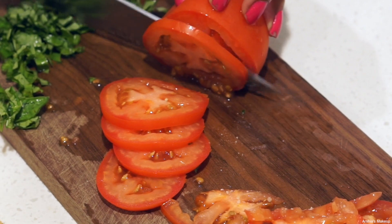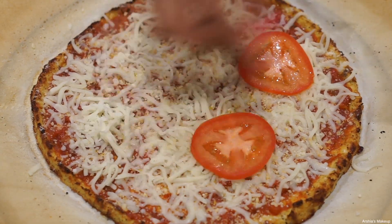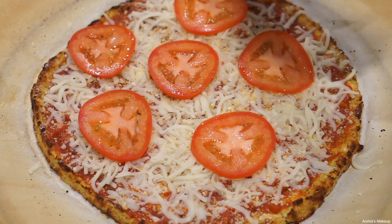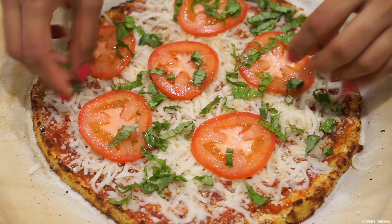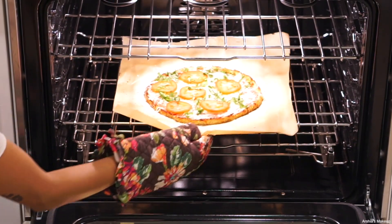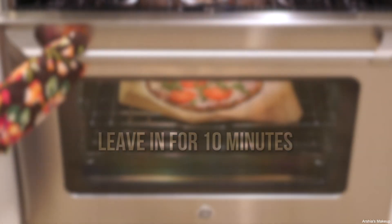Now I'm going to finish off by adding some fresh vegetables, starting with really thin slices of tomatoes. If you prefer a plain pizza, just skip the vegetables and stick it in the oven without the toppings for 10 minutes. I went ahead and added tomato as well as some basil, and then I put it in the oven for another 10 minutes.